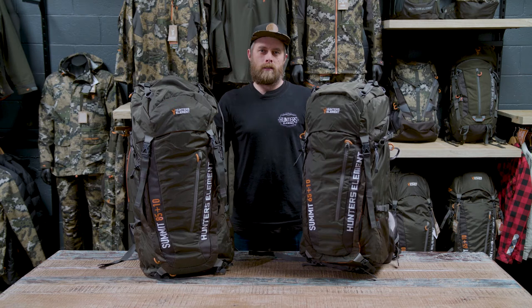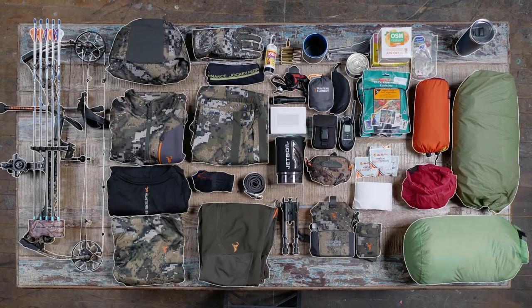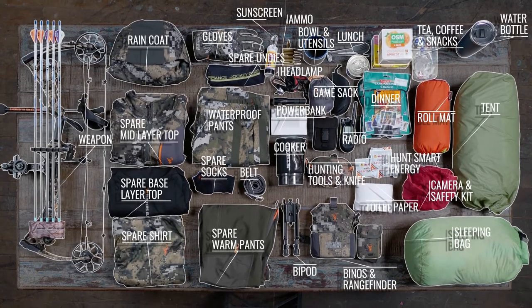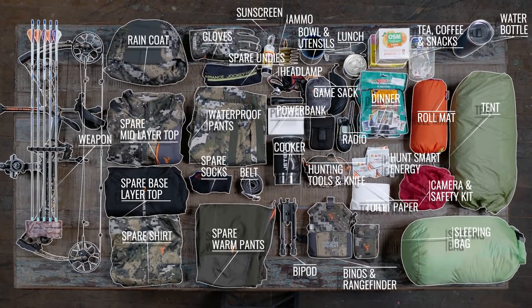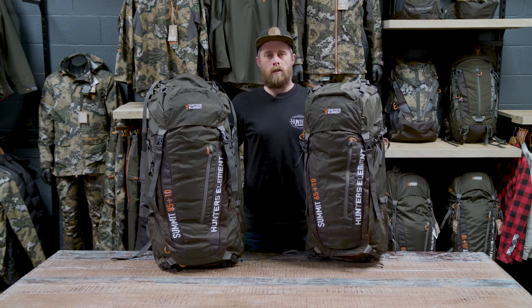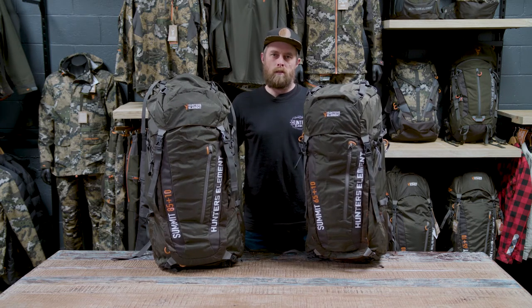Finally these are our Summit packs. At 65 and 85 litres these are the packs you'll want for multi-day hunts. The only difference between the two is size and the amount of gear you can carry. For two to three nights without a lot of gear, the 65 litre is probably the option to look at. For week-long missions with spotting scopes and flash camera gear, you'll probably want the 85 litre pack.